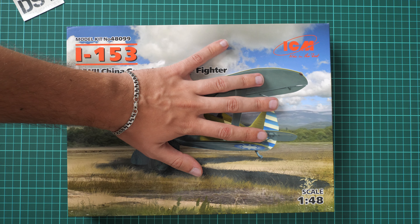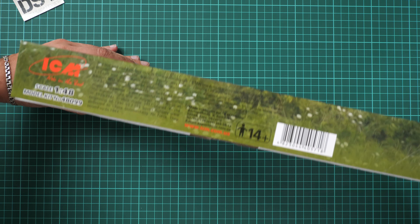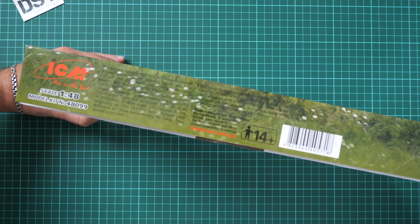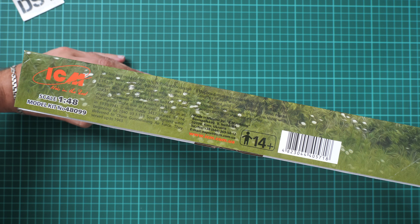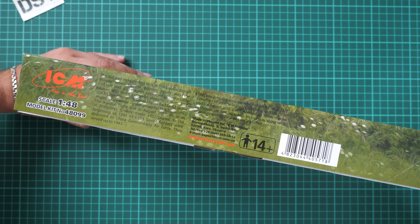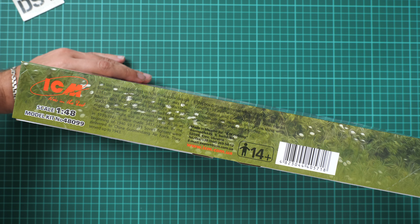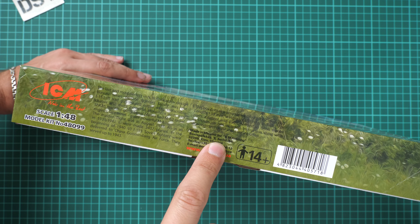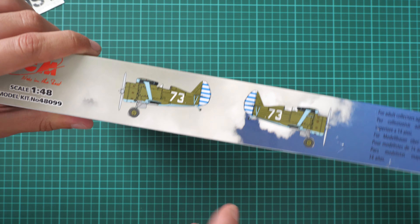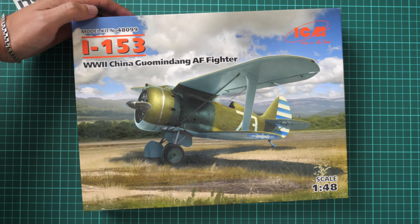First of all, here you can see a comparison with my hand — it's not that big a box. On this side we have some information about the kit: there are 106 parts and the assembled model will have a wingspan of 208 millimeters. There is also a short history note in English and the address of the manufacturer, as well as a barcode. On the other side we have the marking option.